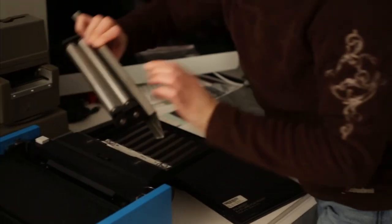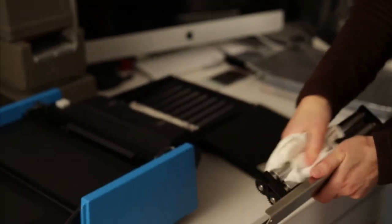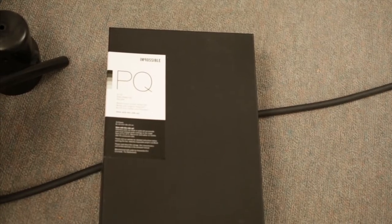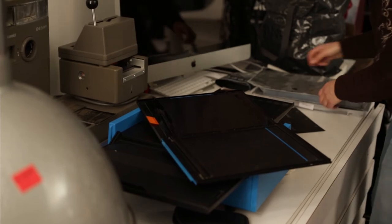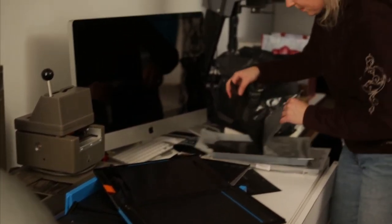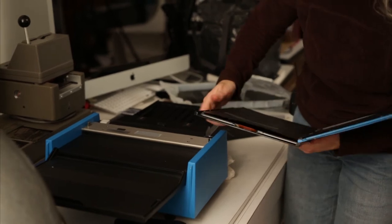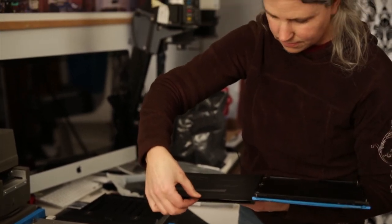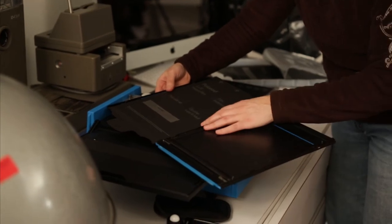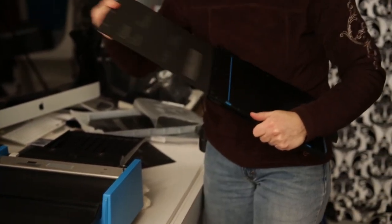You need to check the rollers after every shot, and I'm going to give those a quick clean. It leaks chemistry all over the place, so it has to be kept clean. I'm going to open the film holder, hook this on the orange part, and just make sure it's between the blue lines so it doesn't get stuck.